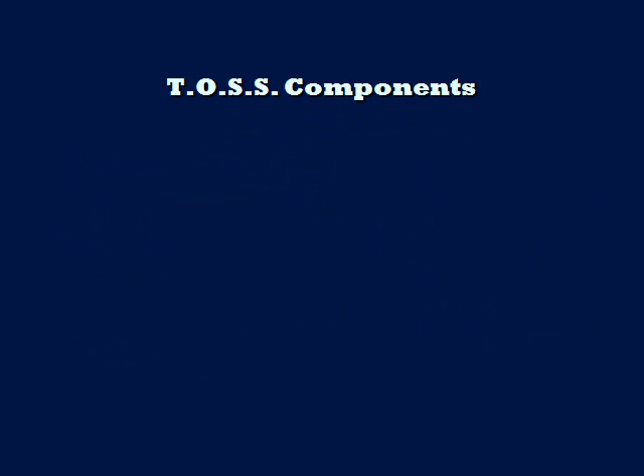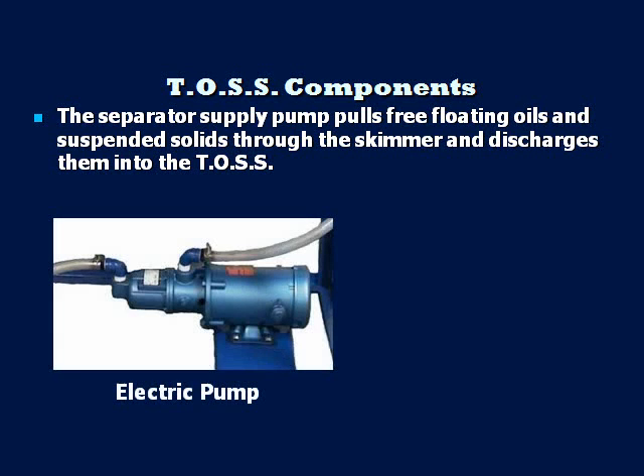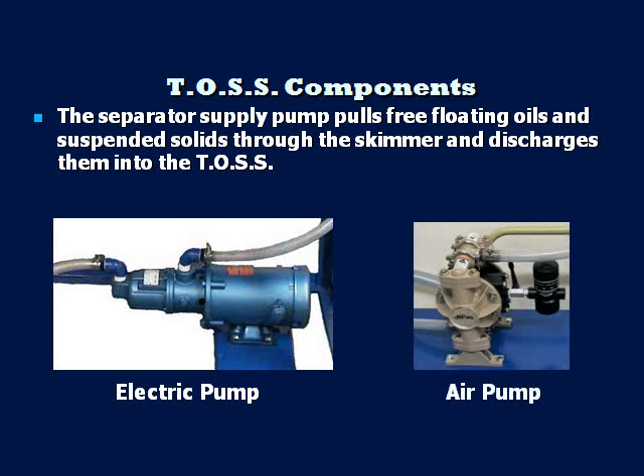The next component is the separator supply pump, which pulls the fluid from the machine reservoir through the floating skimmer and discharges it into the TOS tank. The separator supply pump can be either electric or air operated. The only exception is on the TOS T1, which is only available with an air pump.